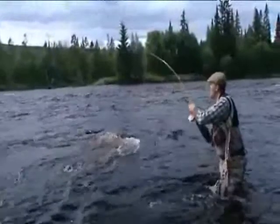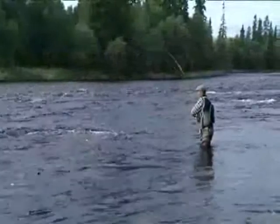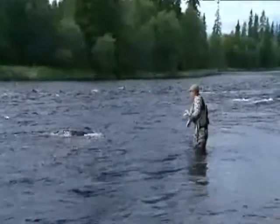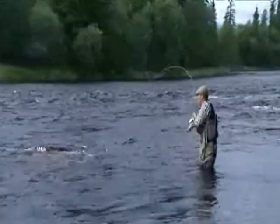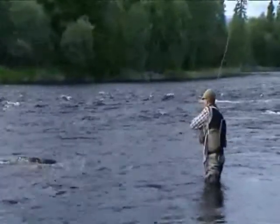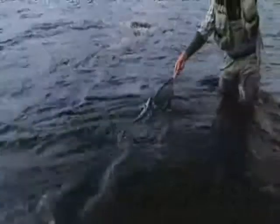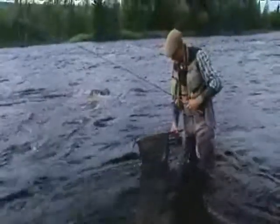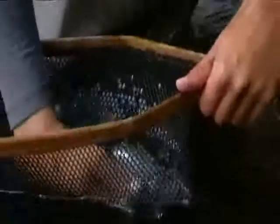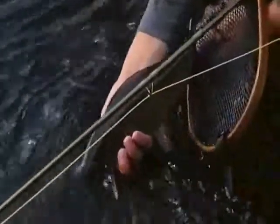Even though the fishing hasn't really got going, the grayling couldn't resist rising for the skating dry fly. The morning's fishing with the skaters in the faster flowing parts of the river has been pleasant and we've been rewarded with a really good grayling.